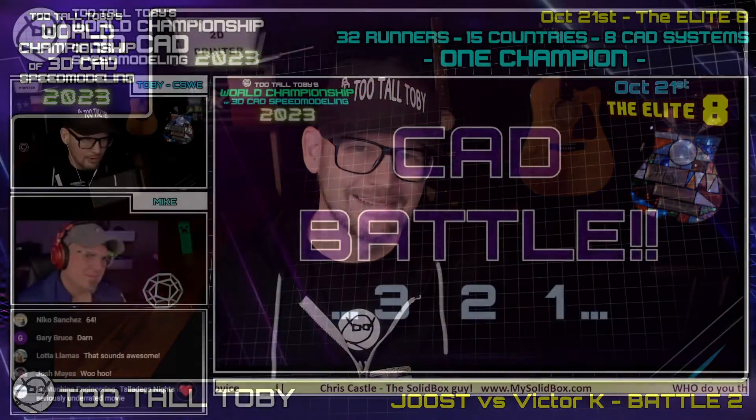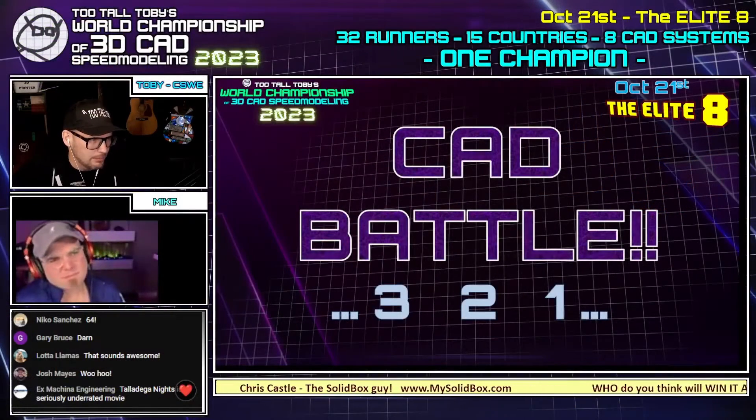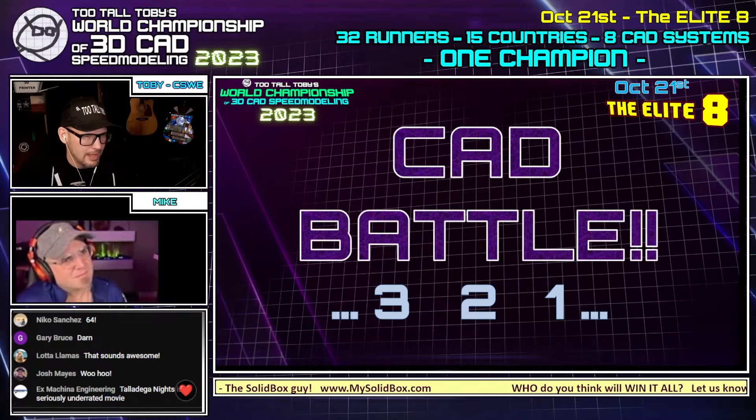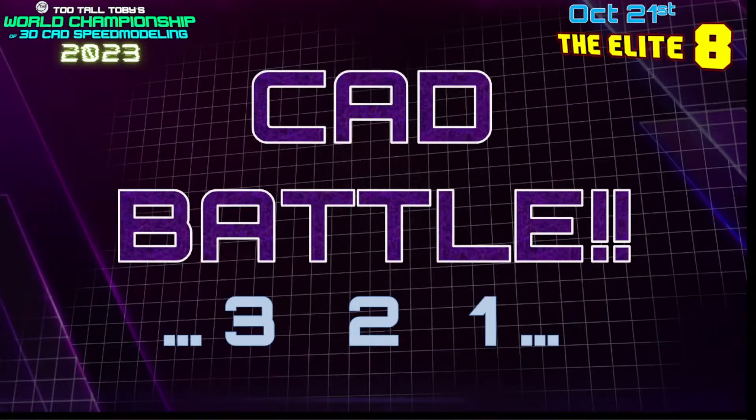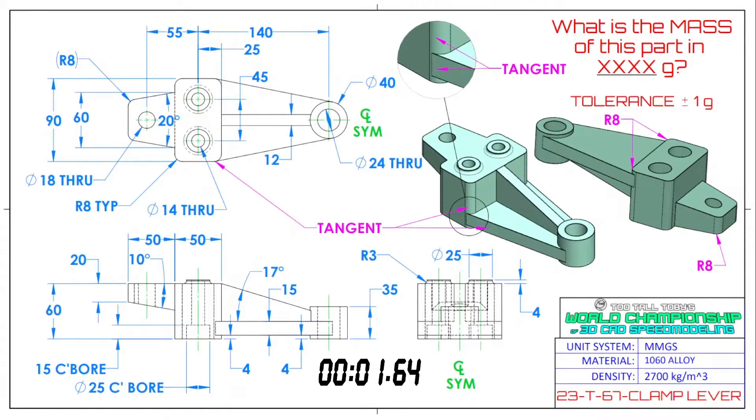We're live streaming the semi-finals, the finals, and the crowning of a new world champion of 3D CAD speed modeling. Victor K is up by one point, but Juiced could easily come back, win two in a row, and be done. This next CAD battle is going to be between the Netherlands and the United States — Ansys SpaceClaim versus SolidWorks. Here we go — three, two, one, go! What is the mass of this part in grams?